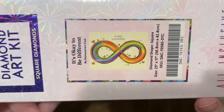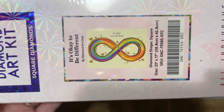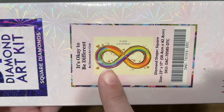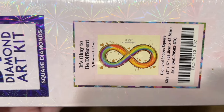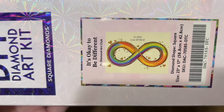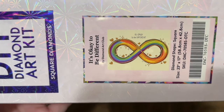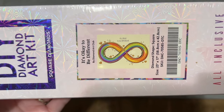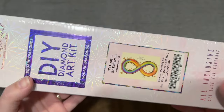The rainbow is used to represent neurodiversity in general, and then a gold infinity symbol — the gold throughout this is specific to autism. So I am looking forward to getting into this diamond painting kit with you. I think it's going to be a special unboxing today.